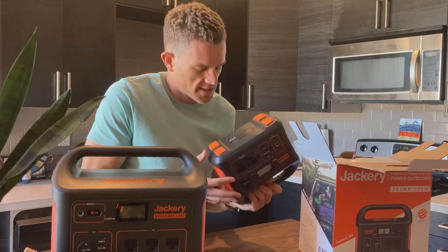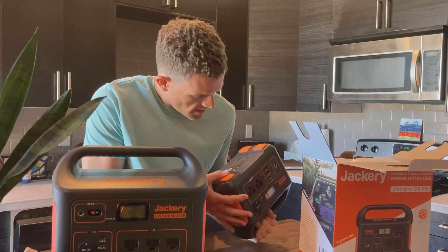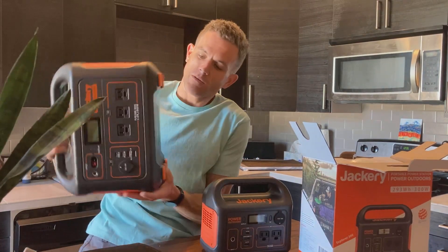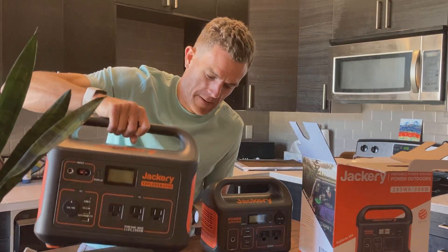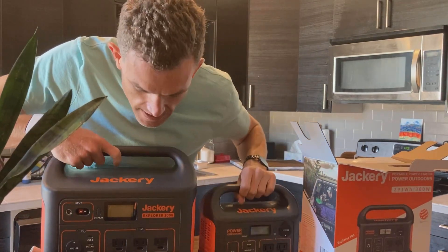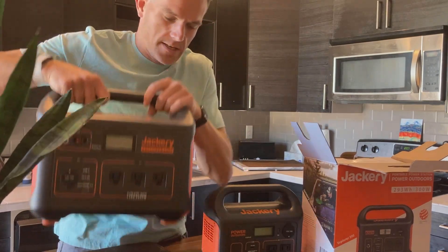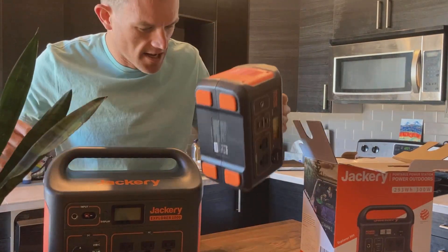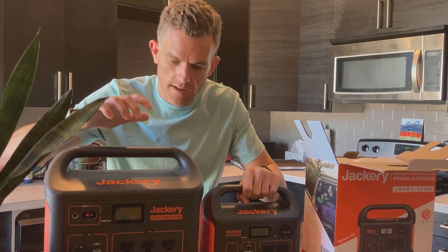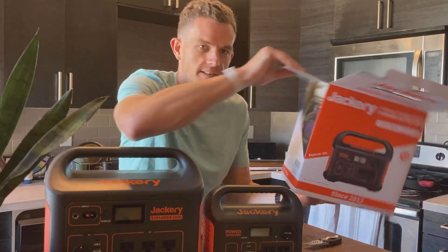The watt hours on this is 293 — so 293 watt hours is the capacity — and then the 1000 is 1002 watt hours. Almost 300 versus almost a thousand. This is a nice size. It's obviously lighter. This would be much easier if I was going out to work all day on my laptop or something — I'd much rather grab this than the full thousand-watt one, although that's great for powering a fridge all day long. So that's it for unboxing the new Jackery Explorer 300.